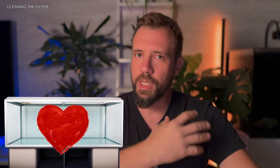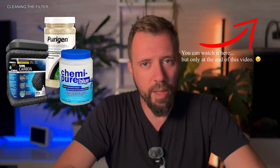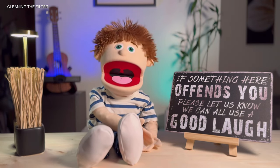Now let's talk about cleaning the filter, which is the heart of the aquarium. The filter handles mechanical, biological, and chemical filtration. The most important thing is to never clean the filter with tap water, as tap water contains chlorine which kills beneficial bacteria. The best way is to wash the filter media — like sponges and ceramics — using the water you remove from the tank during the water change. You should clean the filter every four to six weeks depending on the tank's biological load.